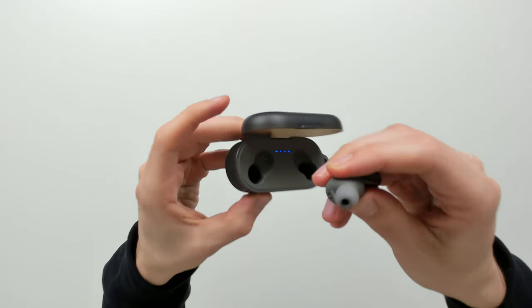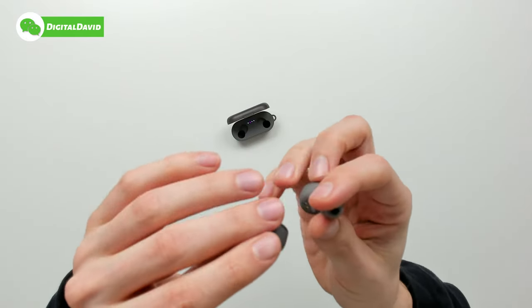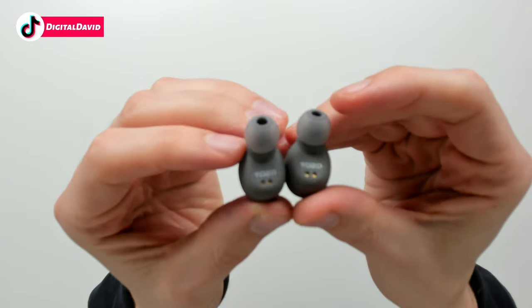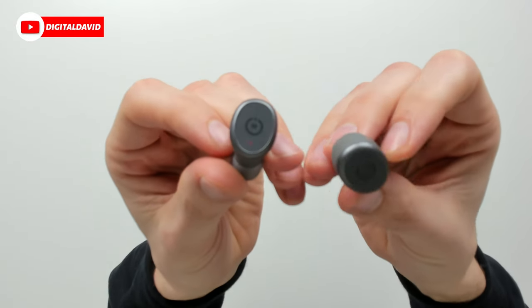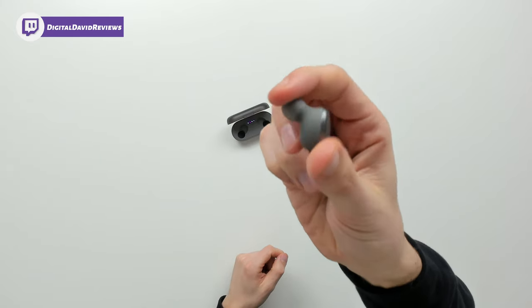Now let's take the earbuds out of the case. They're identical to each other — one goes in your left ear and one in your right ear. We have the Tozo logo and branding on them, charging contacts, and the tips already installed. They're clearly marked left and right, small and compact, and they're going to fit right into your ear.